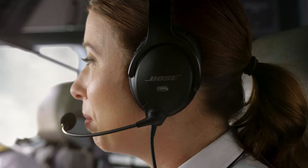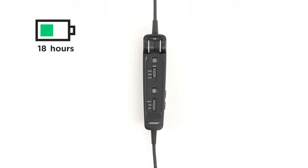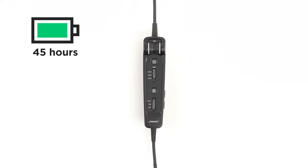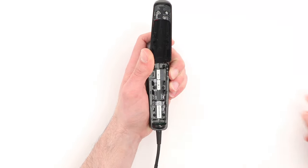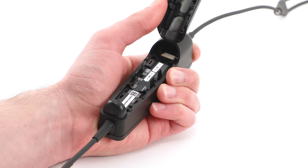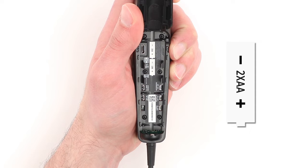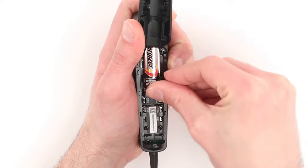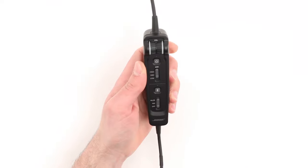Now let's insert the two AA batteries into the control module. For aircraft powered headsets, batteries are not required for operation. However, you can still install batteries as a backup in case of power interruptions or disconnections. Two AA batteries can power the headset for up to 45 hours. On the back of the control module, press down firmly on the finger indent and slide the cover down. The battery cover is tethered to the control module, so don't attempt to fully detach it. Make note of the indicators: negative on top, positive on the bottom. Now insert the batteries. Close the battery cover and slide it back into place.